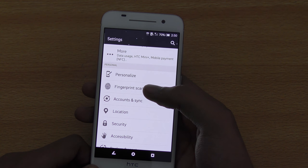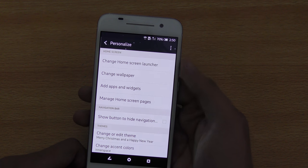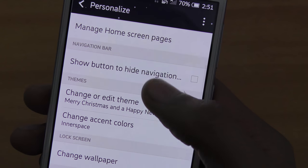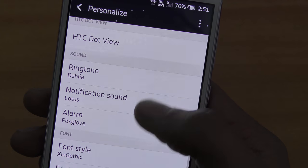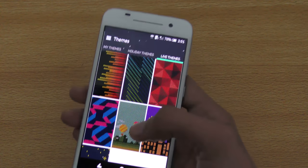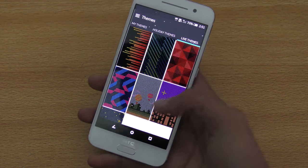The next tip is related to the color profile — actually, it turned out to be related to Dot View. If you are using a Dot View case, you can use some live themes, some Christmas themes, or other themes that will make your phone look really nice. I don't have a Dot View case right now, but I plan to get it in the future. I think it's really cool to have.